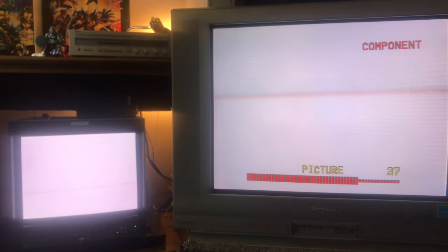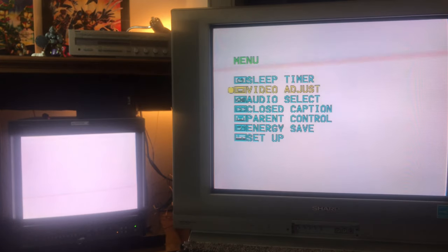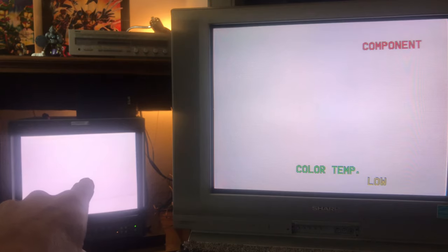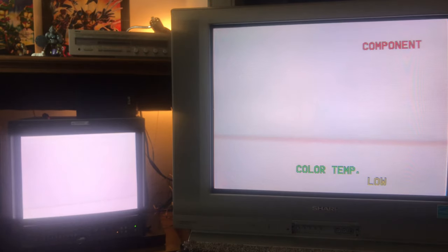I thought the white balance was a little blue, but going into the menu I found the color temperature adjustment. It was set on medium-high. See how much of a difference this makes comparing it to the BVM, which has excellent white balance — if I put it on color temp low, it looks really good. Medium and high tint it blue. Trinitrons have a similar feature, but on low this TV has very good white balance.